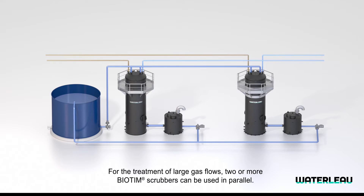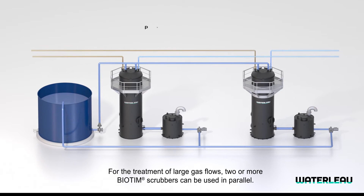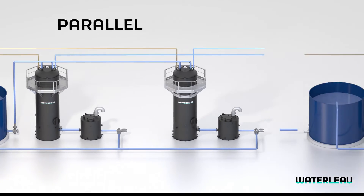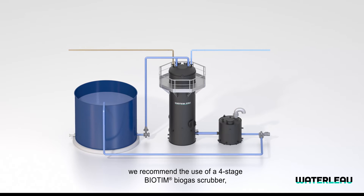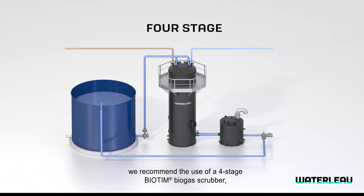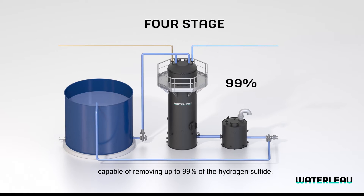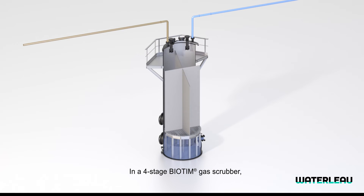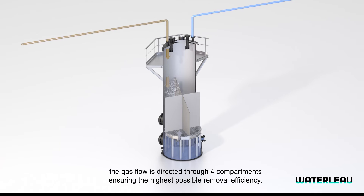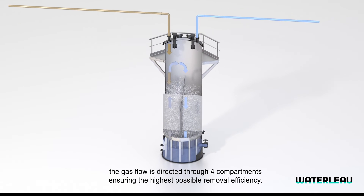For the treatment of large gas flows, two or more Biotim Scrubbers can be used in parallel. In cases with very high hydrogen sulfide concentrations, we recommend the use of a four-stage Biotim Biogas Scrubber, capable of removing up to 99% of the hydrogen sulfide. In a four-stage Biotim Gas Scrubber, the gas flow is directed through four compartments, ensuring the highest possible removal efficiency.